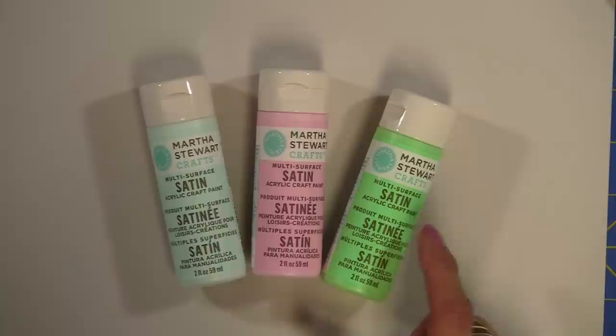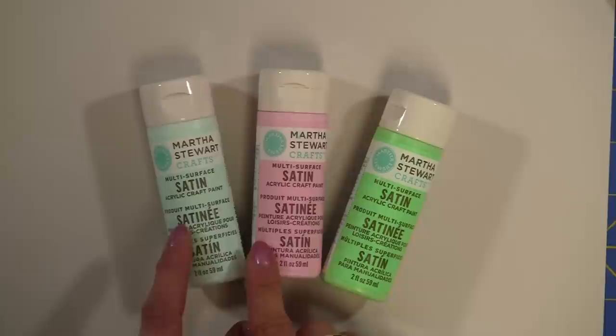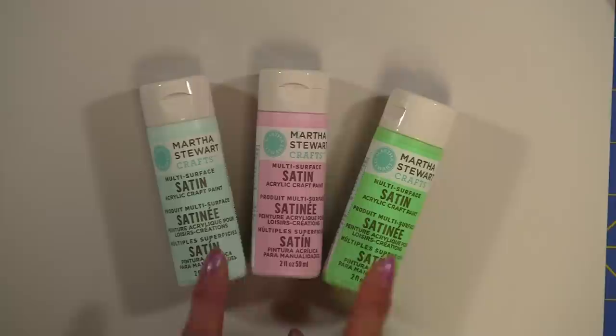However, I decided to try them out on additional surfaces — surfaces that weren't recommended. But first I want to show you some of the amazing colors that you can get in the Martha Stewart kits.